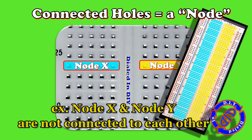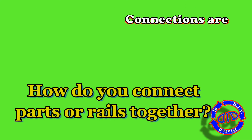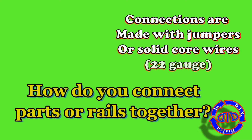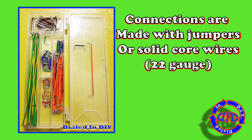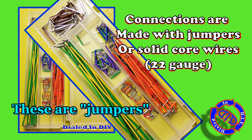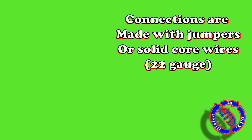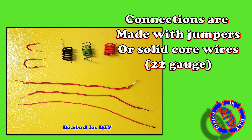So that basically brings us to the important functional question regarding a breadboard: what do I have to do to make this work? Fortunately that answer is actually quite easy. You're going to get some jumpers or solid core wires. I do prefer the 22 gauge because they fit the best. All you need to do is make sure that whatever you use has stripped ends like the wires you see here, and you're going to use those to plug from hole to hole in different nodes.